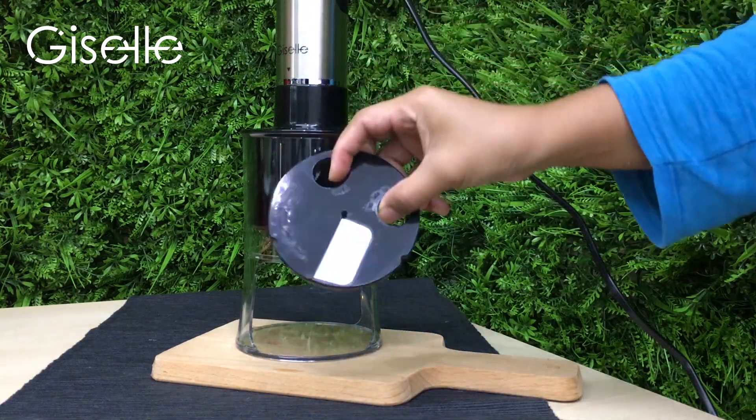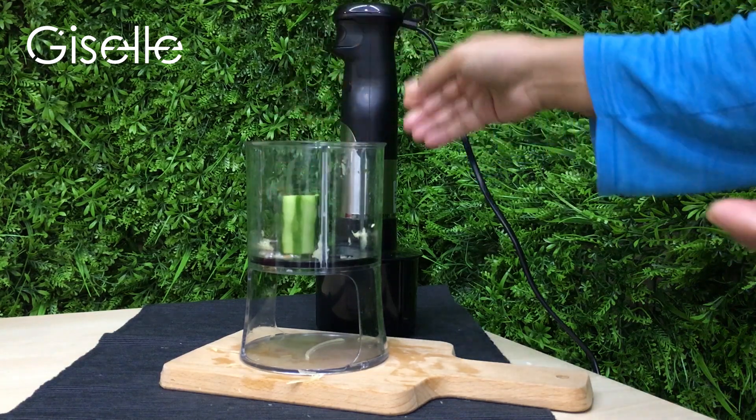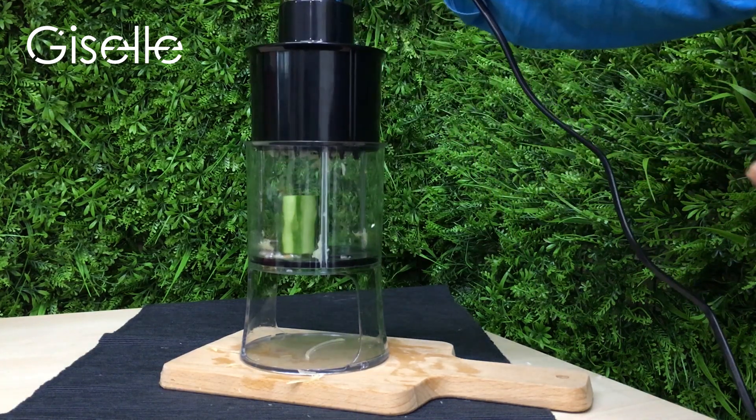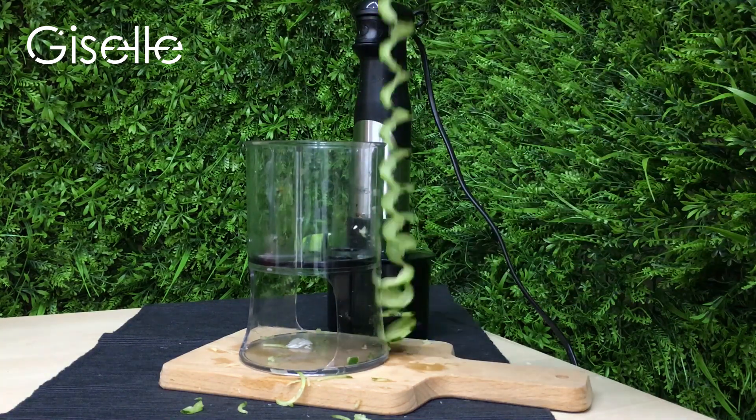The ribbon blade on the other hand is perfect for creating beautiful long and wide ribbons of your vegetables. Just place the vegetable on the blade and let the spiralizer head and motor do the rest.